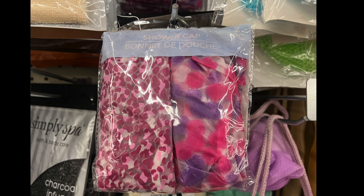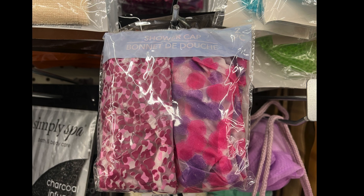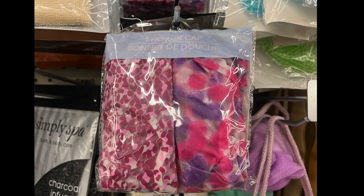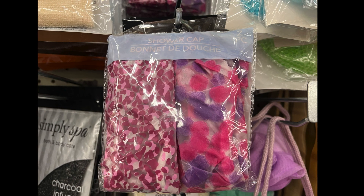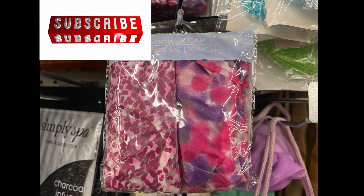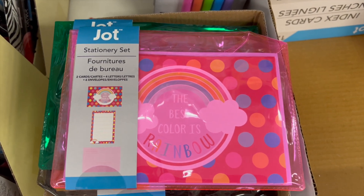We have shower caps in a two-pack, and I thought these were awesome colors — a purplish and pink color, a perfect blend. So if you need shower caps and you're traveling soon, you'll have one to travel with and one to keep at home.